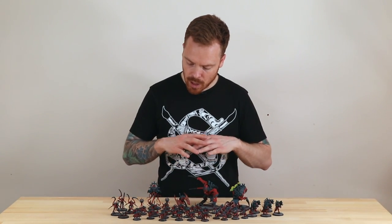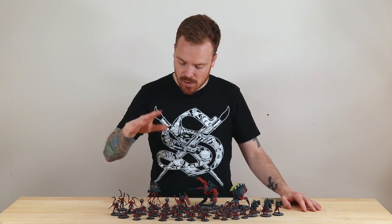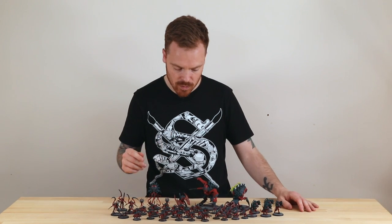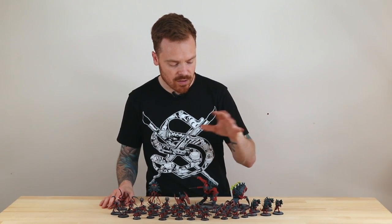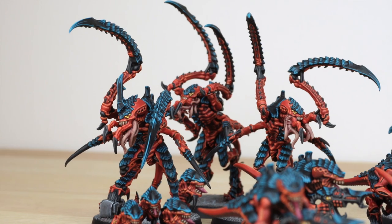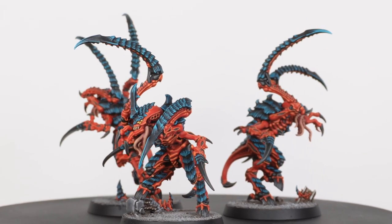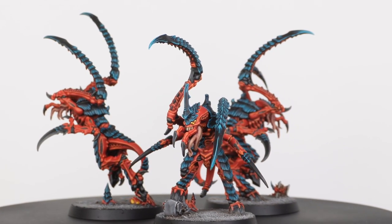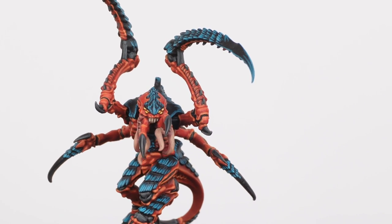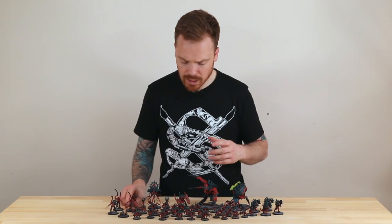Now let's jump into the whole swarm of bugs that make up the rest of the army. We've got Von Ryan's Leapers, 20 brand new Termagant sculpts which are super crisp, Neuro Gaunts as your psychic guard, and Barb Gaunts as well. Starting with the Von Ryan's Leapers — they're almost a descendant of the Lictor, sharing a very similar stature and design. They come in a group of three, though you can increase the squad size. Really nice model with great dynamic attacking poses, very fitting for that hunter-killer kind of bug.